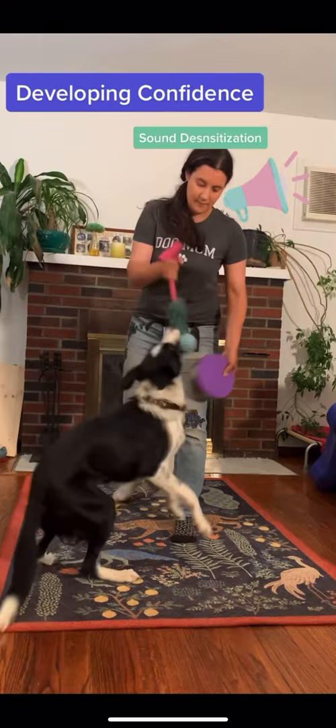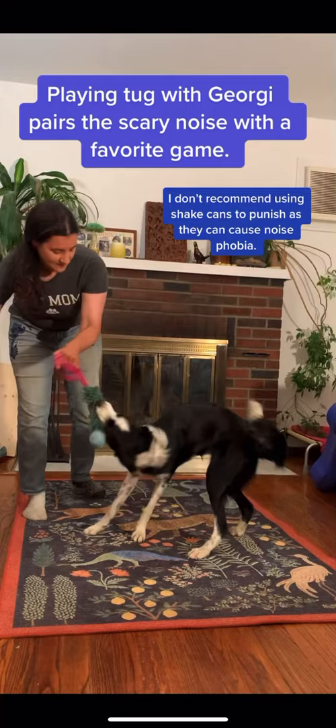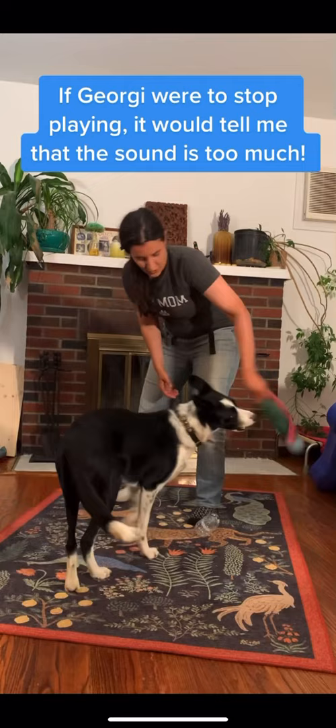Here I am desensitizing Georgie to sound. I'm playing tug with her and shaking this canister of dog food, progressively rattling it louder and louder as she gets more and more confident, in order to gradually and systematically desensitize her to that noise. Then we change up noises and I use a crunching water bottle instead, crunching it louder and louder and closer and closer to her.